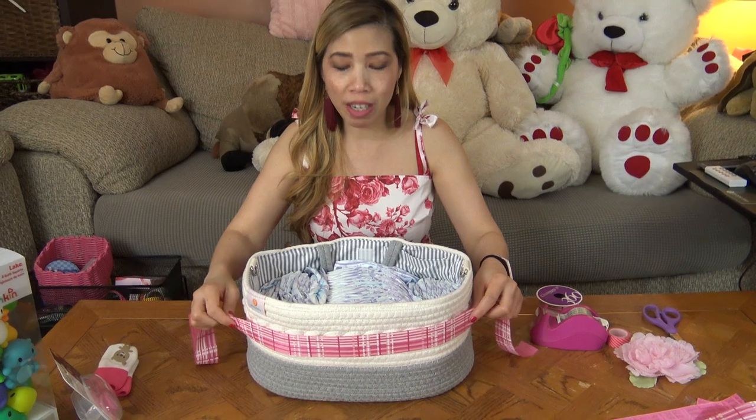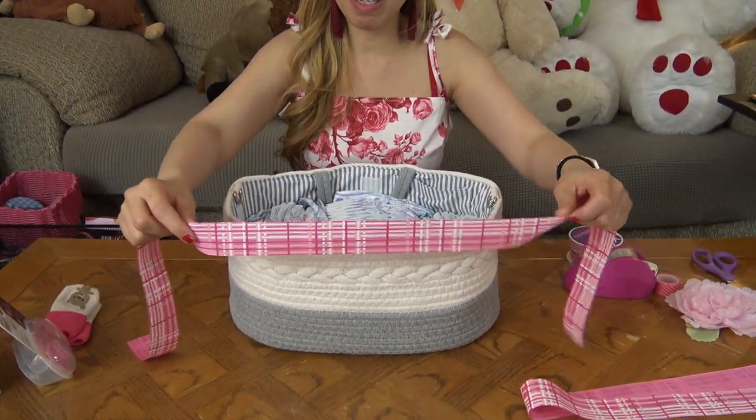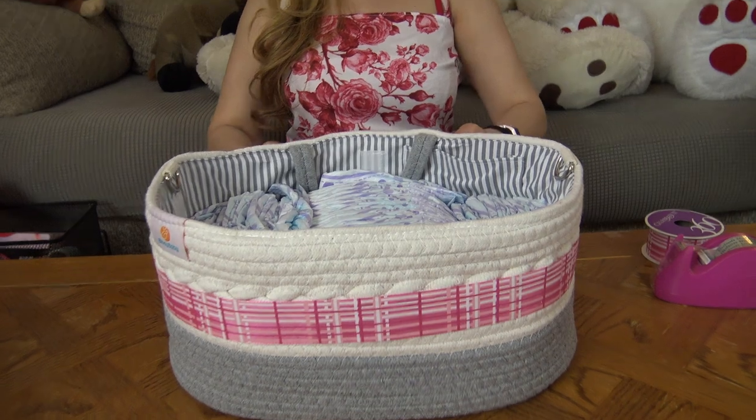Now pull the caddy off the diapers. I'm gonna put the ribbon around it to make it look nice and pretty.